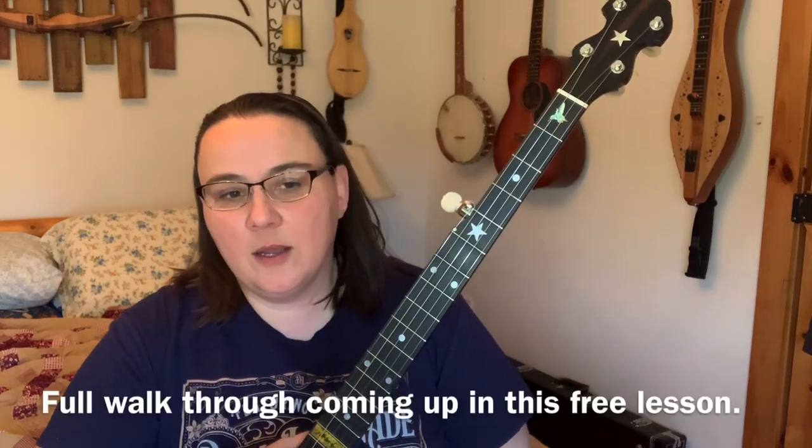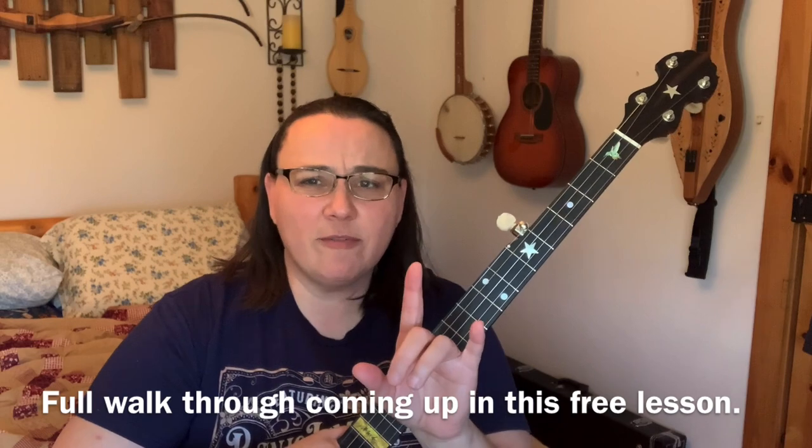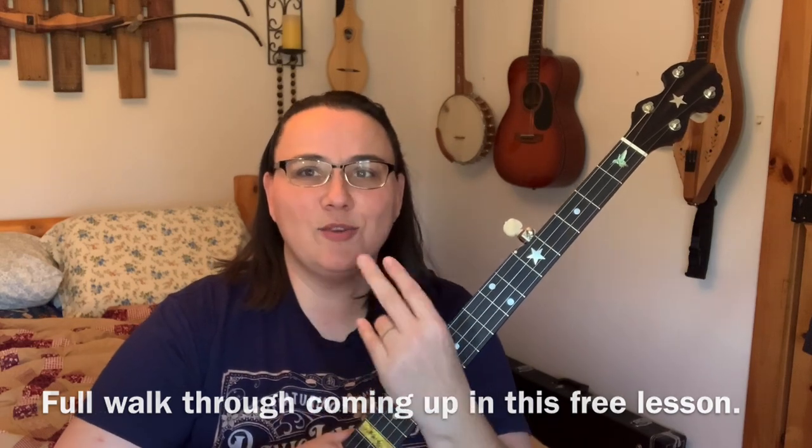Hey everybody, I hope you're doing well. Today I've got the banjo out and we're going to do an old classic, but we're going to do a beginner version of it. I've got a more intermediate version out there with an A and B part, but we're going to do a beginner version — and this is fun for everybody.